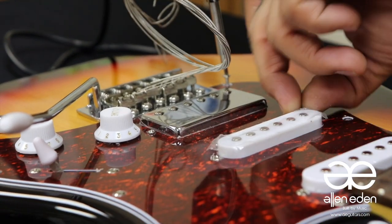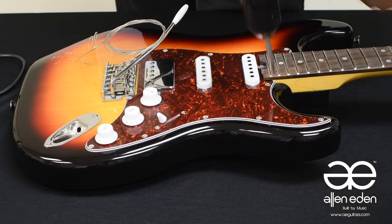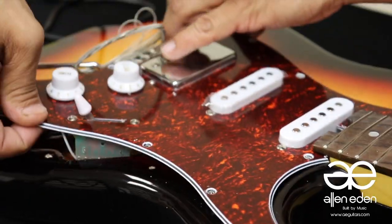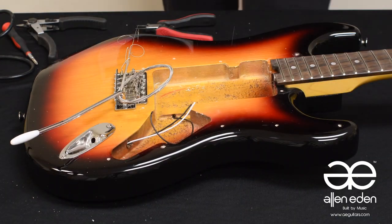You can use a drill to remove screws to save time, but to avoid stripping, use a screwdriver of the same size. Remove the pickguard and cut the wires connecting to the output jack, in this instance the volume knob, and the black ground wire that leads from the tremolo claw.